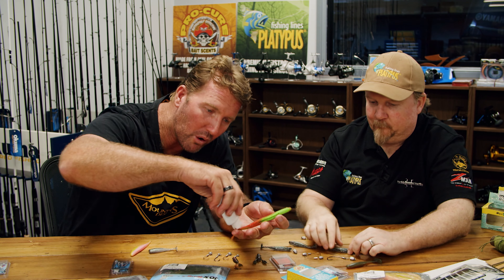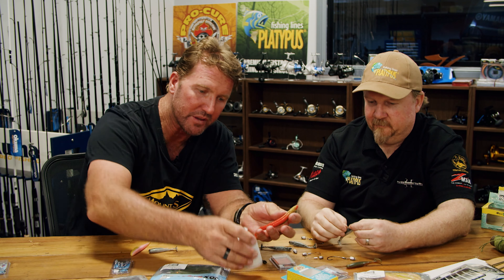We're masking any foreign odors that might be on our hands — fuel, sunscreen, bug spray, those sorts of things. We're also adding scent to the plastic: powerful amino acids, bite stimulants, all that sort of thing that might fire the fish up. And we're also getting the fish to hang on to that plastic for longer.